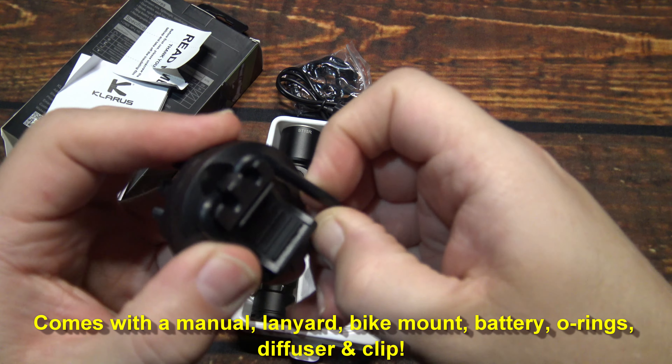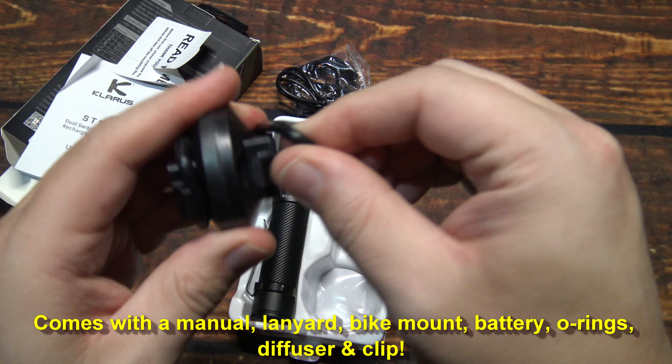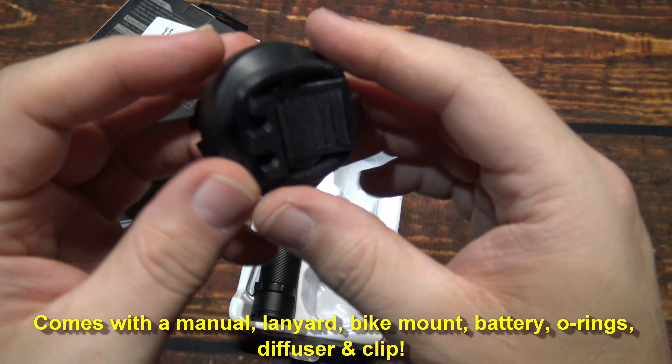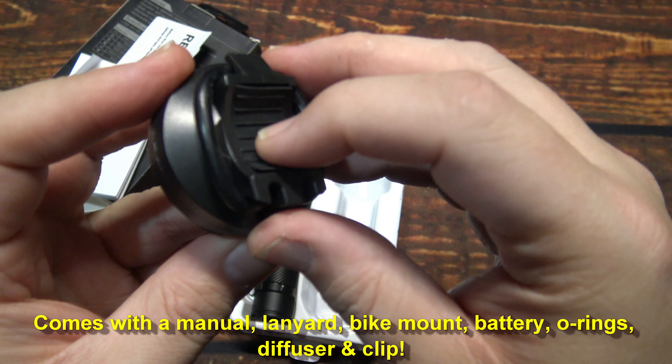The bike mount is rubberized, and these are pretty commonly used. You easily hook it up over the handlebars, and the other side you use on the light. It's all rubber here.